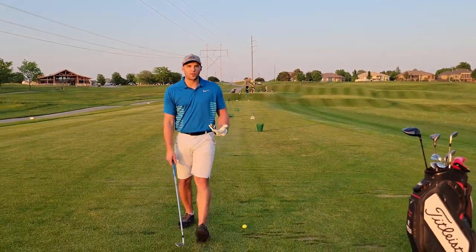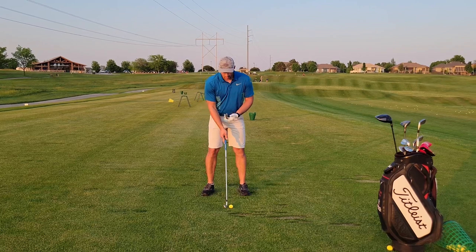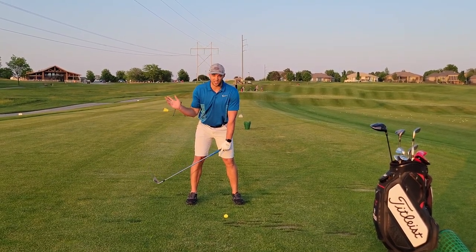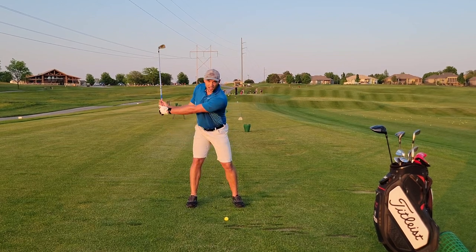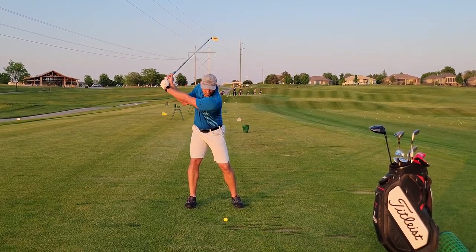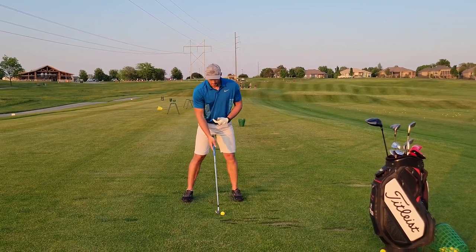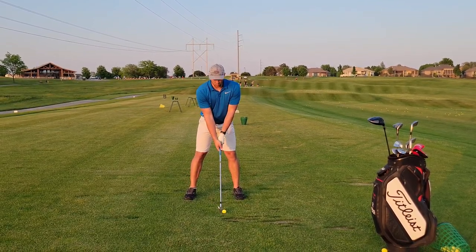So what's the proper sequence of the golf swing? As I take the club back, I don't really care about backswing sequence. My goal in the backswing is just to get the club into a position where I feel like I can deliver my right side into the ball. But sequencing on the way down is what's important.